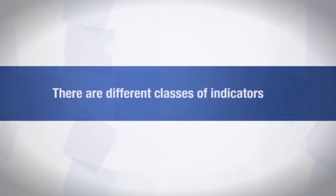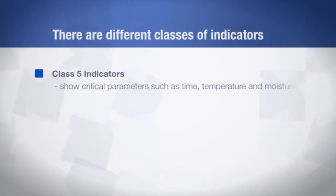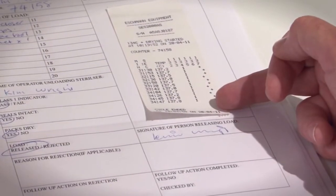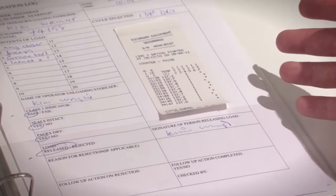There are different classes of indicators. Class 5 indicators show that the critical parameters such as time, temperature and moisture have been reached. Class 6 indicators confirm that the cycle — that is, 134 degrees Celsius for 3.5 minutes in steam — has been reached. It's recommended that you write the results in a book or register, or keep the printout from the process recorder, as the chemical indicators on the packaging may change over time.